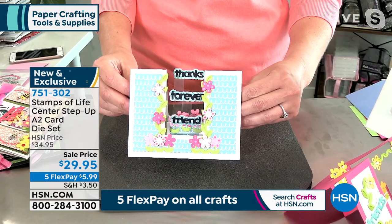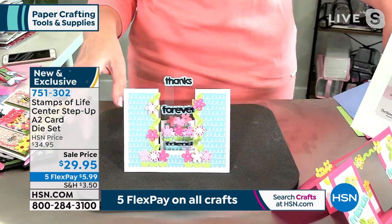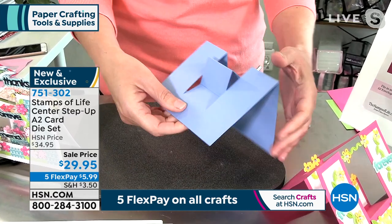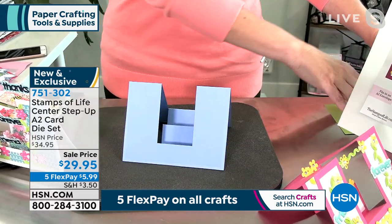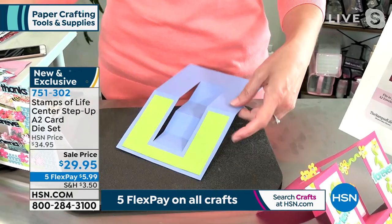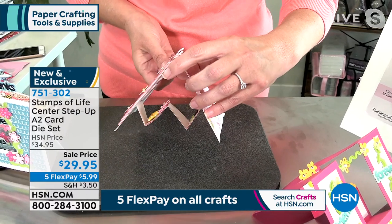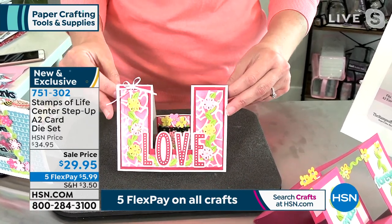Here's a fun one where the words literally pop up using acetate — they almost look like they're flying in the air. Let me show you how easy this is. I just ran it through my die-cut machine — easy peasy. You get these nice deep score lines, fold them in the center, then accordion-fold the insides and pop them down to create the little stair step. We also included a layering die, so you just lay it right on top — all the measuring is done for you. When decorated, it's absolutely fantastic.